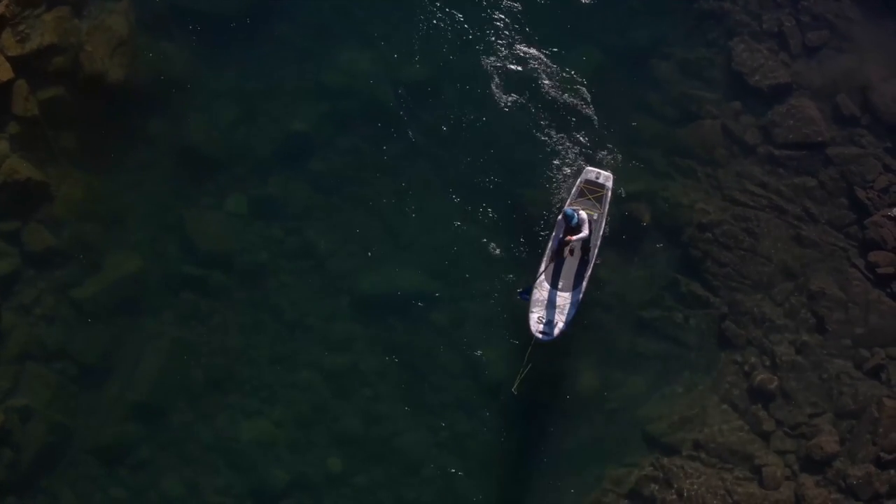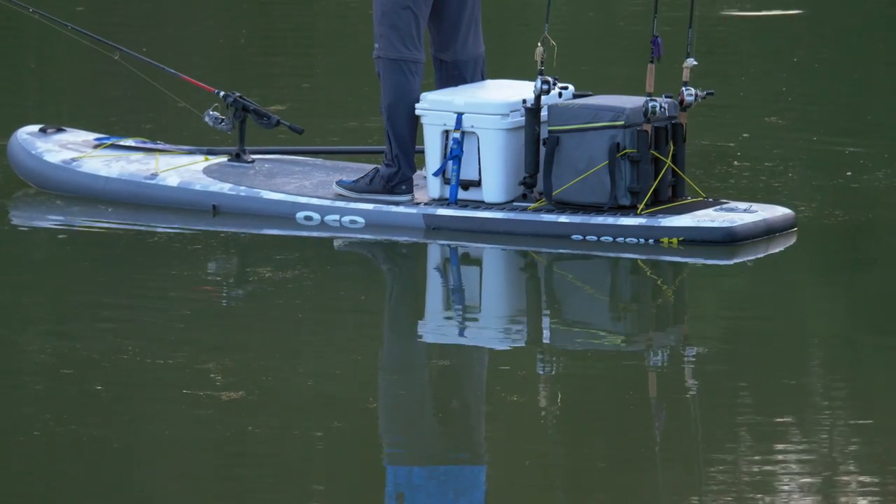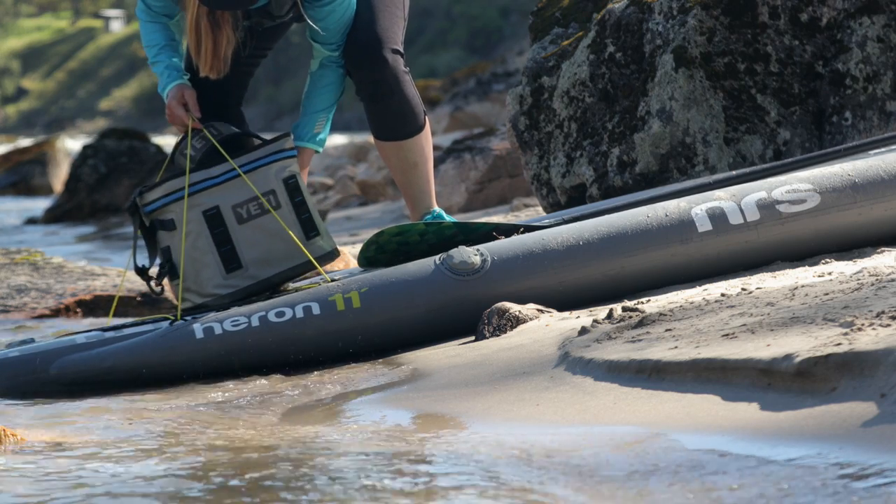Both boards give you all the features and accessories you need to be effective on the water. We give you three accessory mounts, bungee deck rigging up front, and infinitely adjustable webbing loops on the back for securing your cooler, tackle bag, or milk crate.